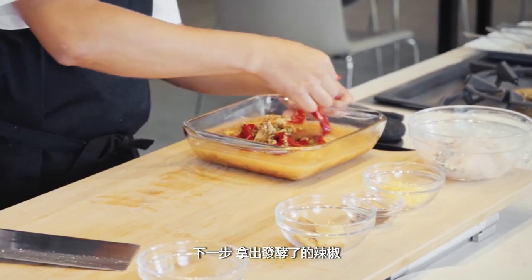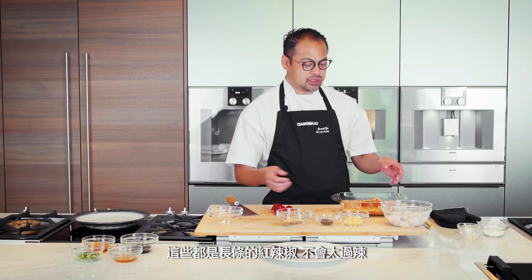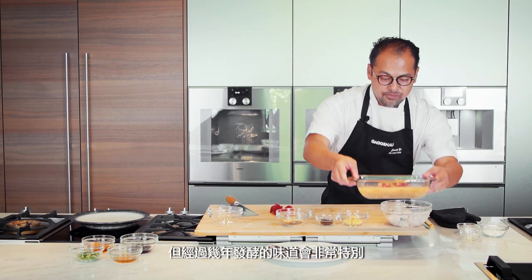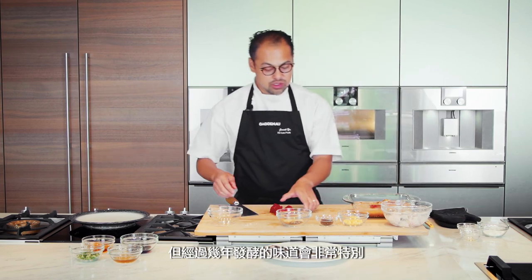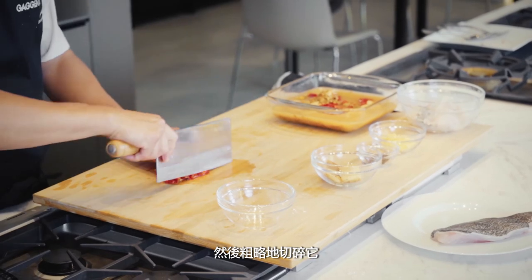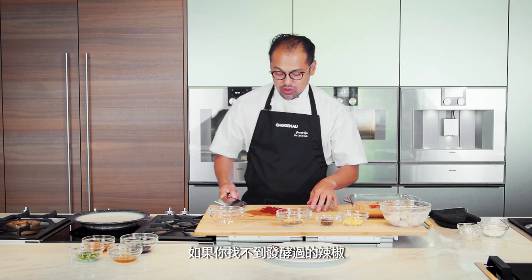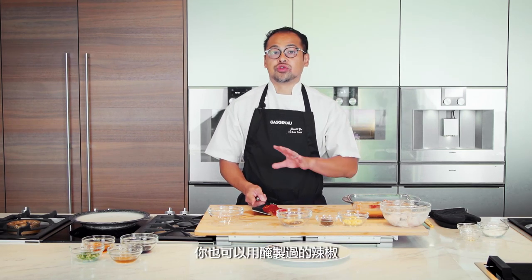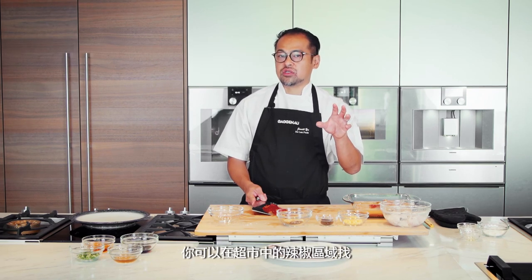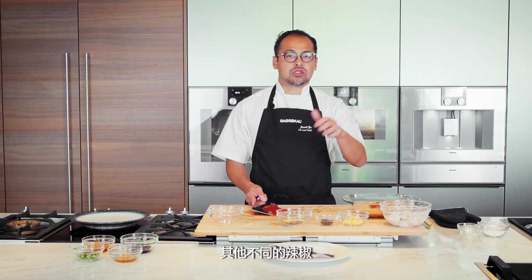I'm going to take some fermented chilies — maybe two. These are long red chilies, so it's not that spicy, but really funky with all the lacto-fermented juices that have been going for a few years now. I'm just going to roughly chop this; I don't want it to be like a puree. If you can't find fermented chilies, you can also use pickled chilies. At the supermarket in the chili section, you'll find chili oil, fermented chilies, pickled chilies — all types.